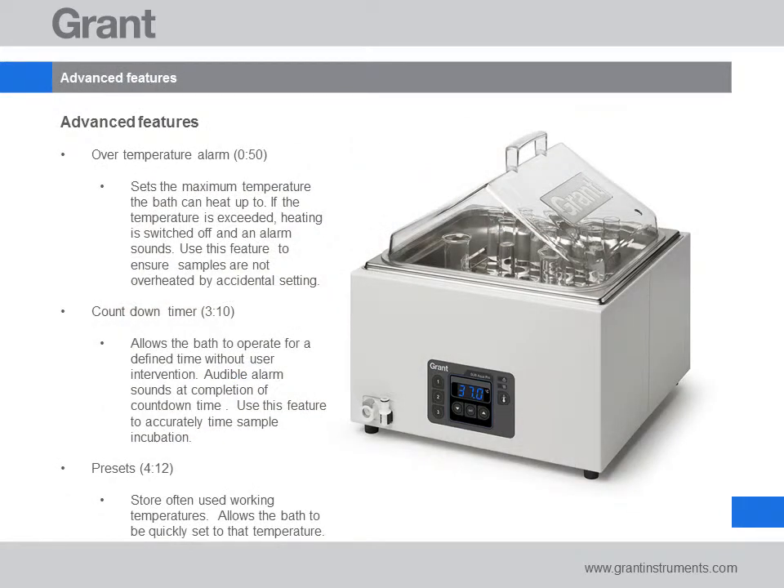The features we'll review are: the over temperature alarm, used to quickly and conveniently set an over temperature limit which will prevent samples from overheating; the countdown timer, which allows you to set a simple timer that sounds an alarm to alert you when an experiment is complete or needs to be checked; and temperature presets, used to set commonly used working temperatures.